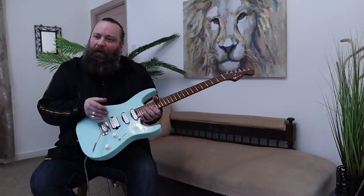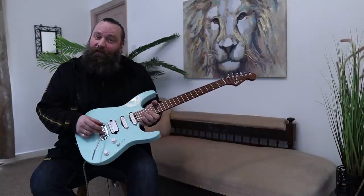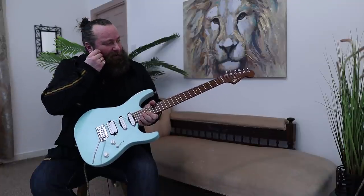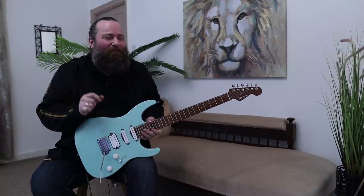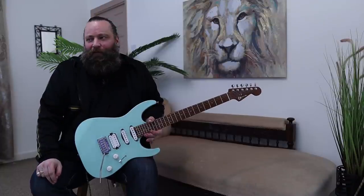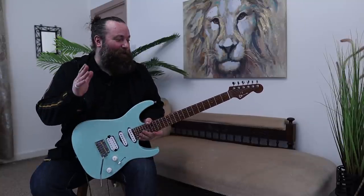Talking a little bit further about hardware, we've got a recessed tremolo here — the Gotoh 510 — which is just fantastic, very, very stable. I have to be honest, I generally don't use the tremolo that much, but I have put it through some rigorous tests and it holds up very well.